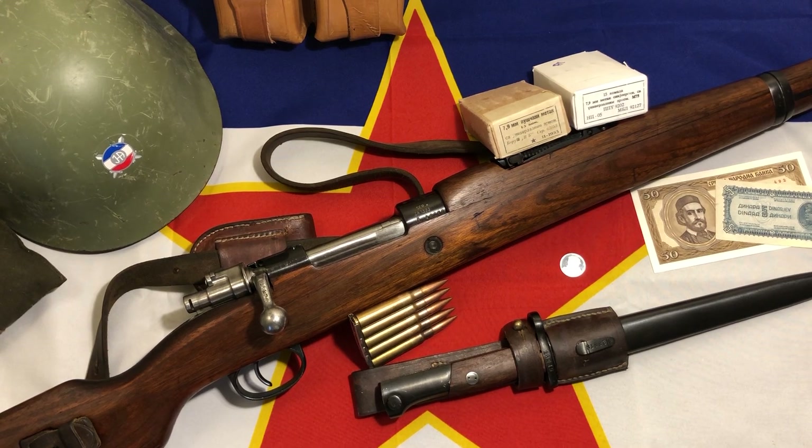Hey everyone, welcome back to Brown Coat Nerd. Today we're going to be reviewing the Yugoslavian Zastava M48. This specific one we have here is the M48B. You also have the M48A, the base original M48, and the stinkiest of them all, the M48BO.